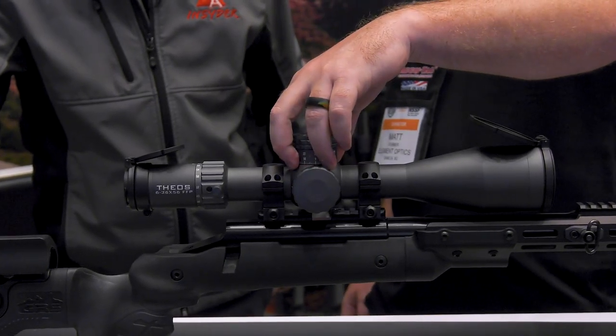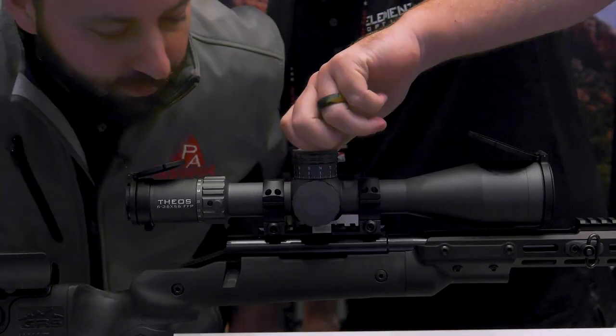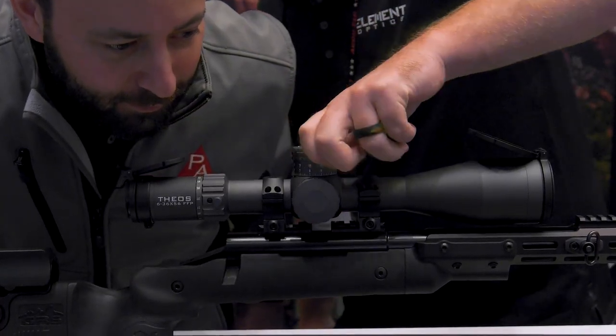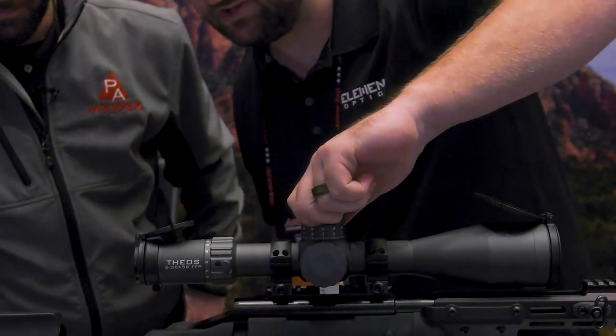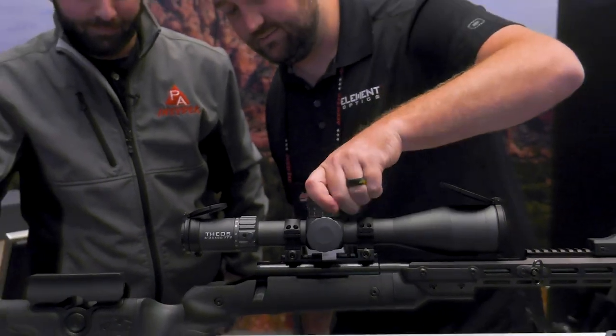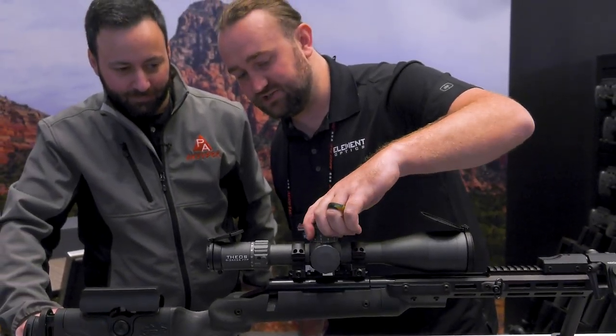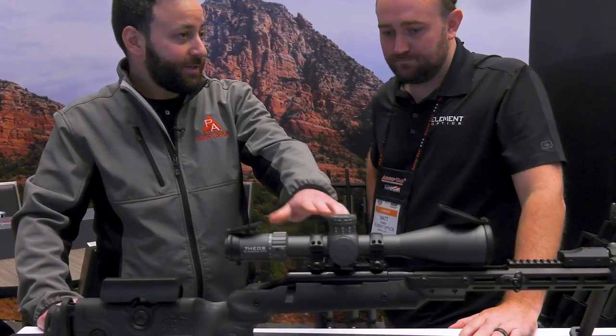The turrets were designed from scratch — 12 mil per revolution, nice and crispy. There's a revolution indicator: once you flip over to the second turn, a flag pops up to tell you you're on your second turn. There's also a zero stop — five clicks below zero — and the same tool-free system that's on their other scopes. This scope also has parallax adjustment down to 10 yards.